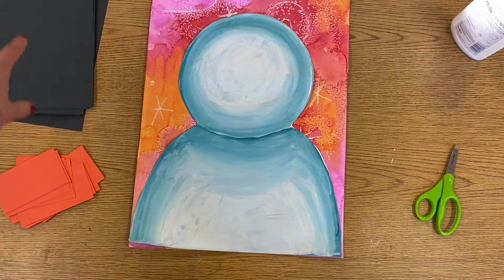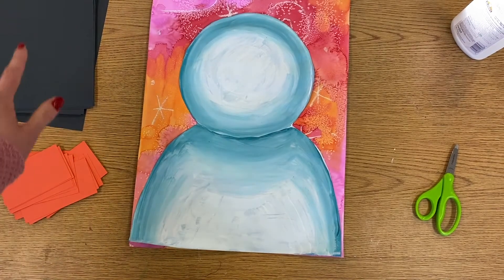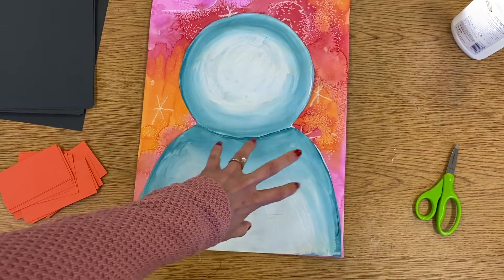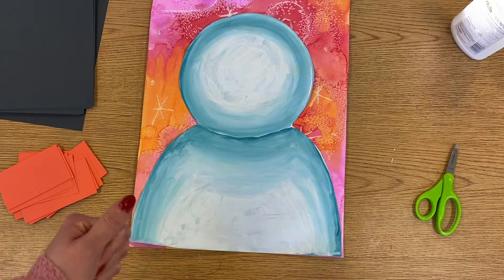All right, so now I've got some scraps of black paper and scraps of orange paper, and we're going to use this to start making the hat and the face on our snowman. Then later we'll use some other colors for things like the scarf and any other details you want to add.